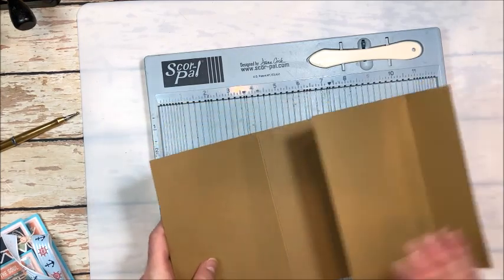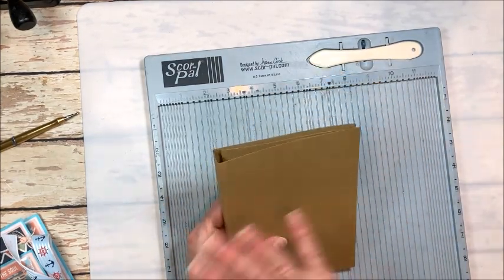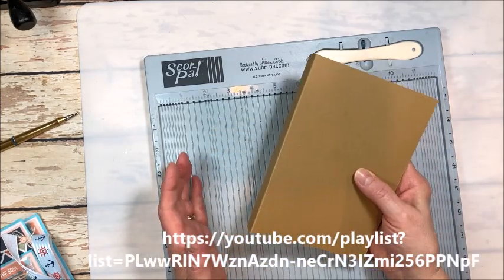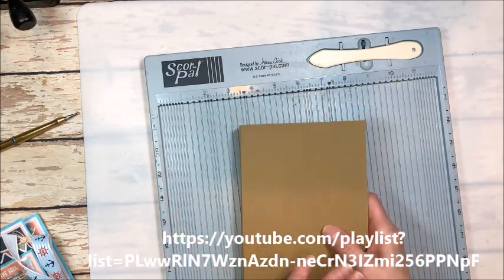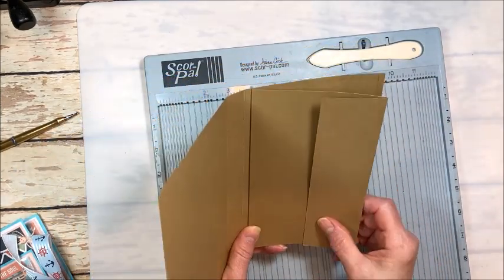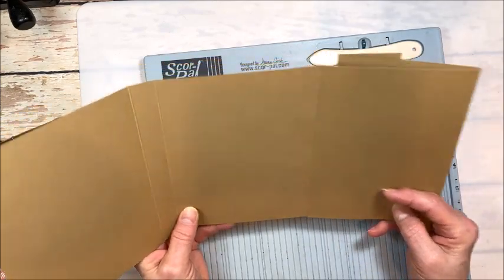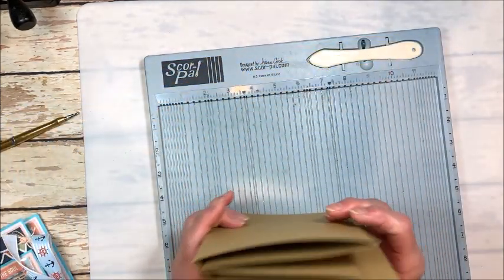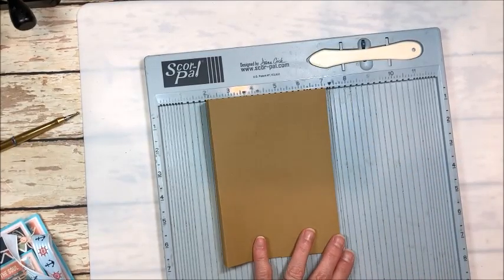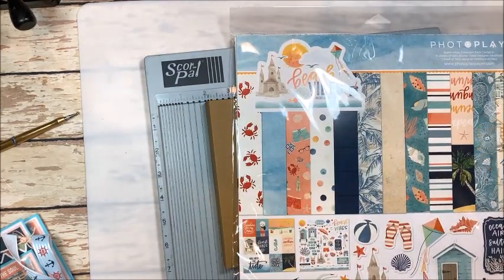If you go to my YouTube channel and look at tutorials, you'll find tutorials that show you how to do all the elements in here — I've already done those tutorials many, many times. Look through my folio tutorials and you'll find out how to do a slash pocket, gussets, hidden pockets, and even a kinetic waterfall. Everything is in there — you just need to find it and make it. Then you can make your very own adorable beach vibes folio. This is really cute with craft too — anything beach looks good with craft.